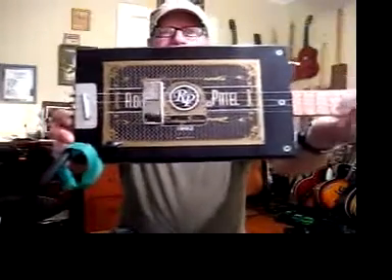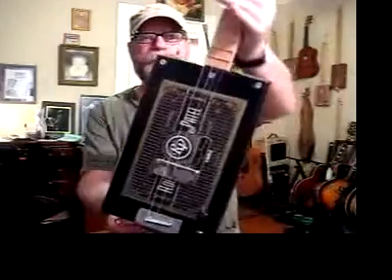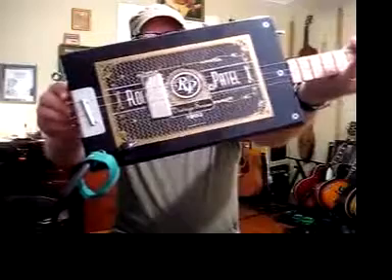That's a humbucker pickup in there. I've had requests for humbucker pickups as opposed to a single coil. Single coil pickups have a slightly different tone than a humbucker, so to accommodate my customers I have made a guitar with a humbucker pickup in it. And this is what it sounds like.